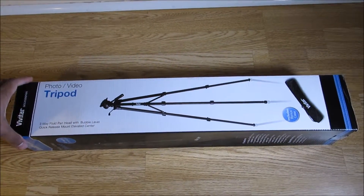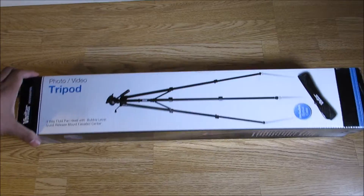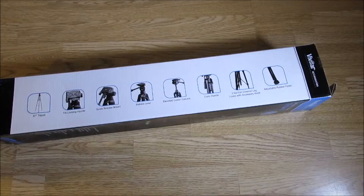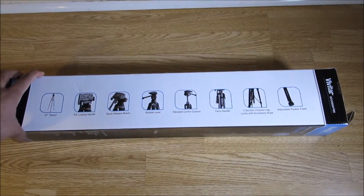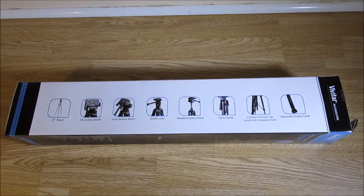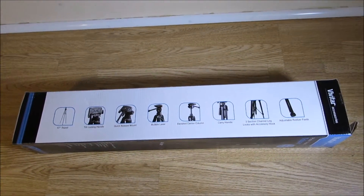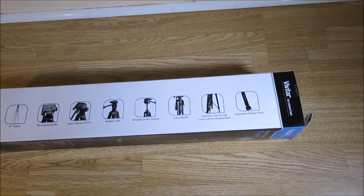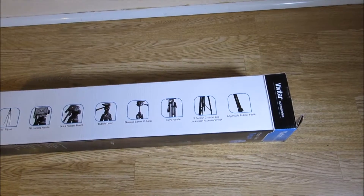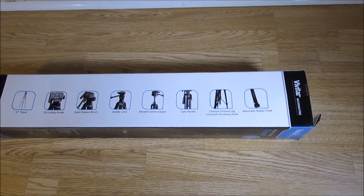With bubble level, quick release mount, elevated center. Turning this around: 67-inch tripod, tilt lock handle, quick release mount, bubble level, elevated center column. That's good. Carry handle, three-section channel leg locks with accessory hook, adjustable rubber feet. I'm going to unpack it, so I'll pause this now.